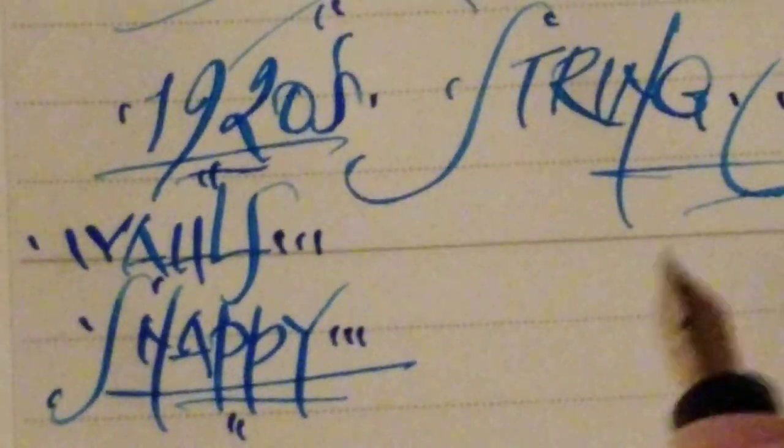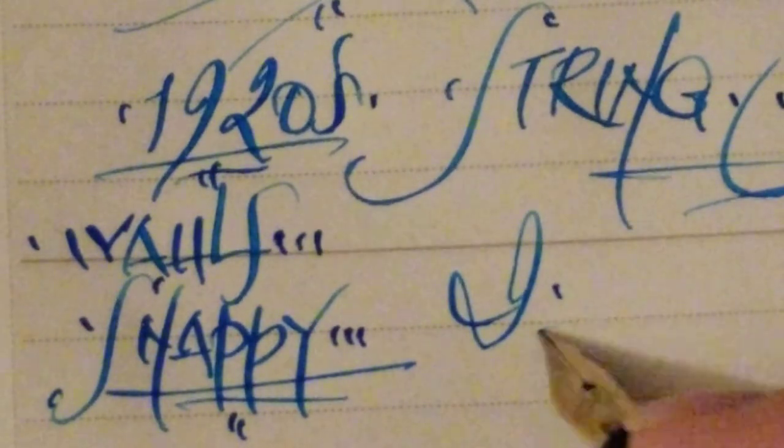And yeah, it is kind of rubbery — I hate to say it, I never liked that term. But you know what? I think it's apt, I think it's actually apt.